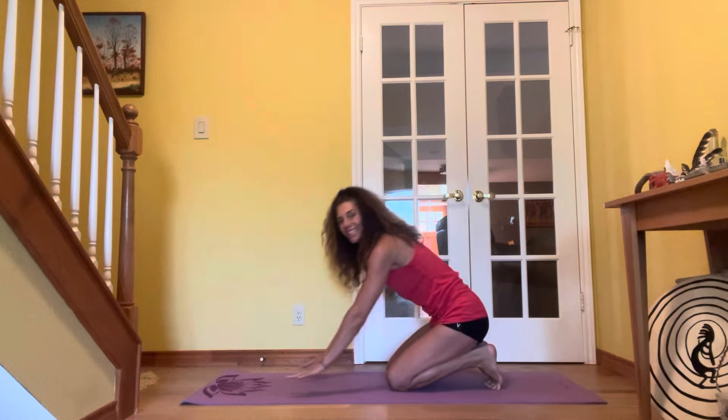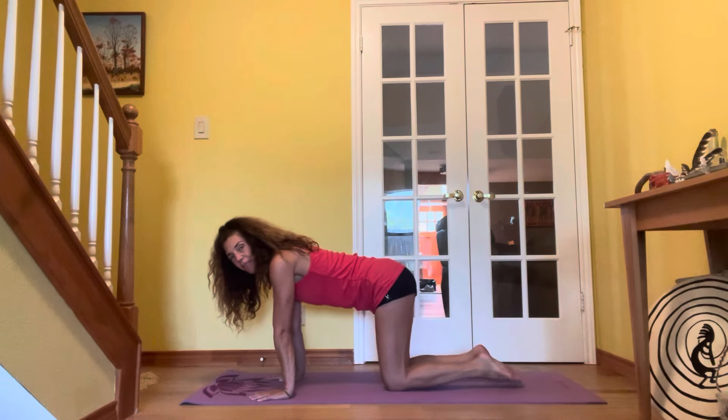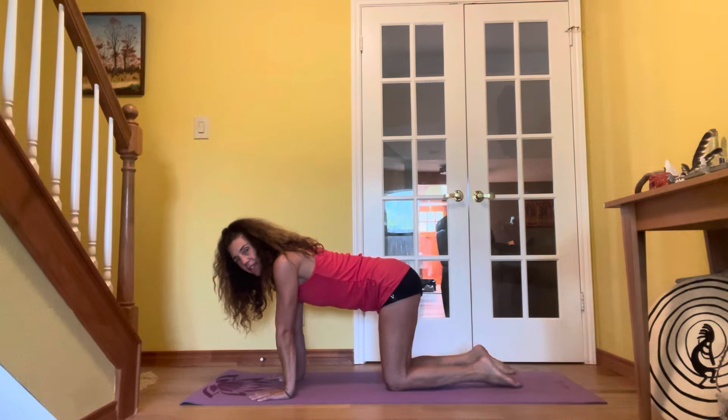Take a few breaths here. Inhale through the nose. Exhale, feel the energy sinking towards the earth. One more breath. Exhale. Come back to hands and knees, point the toes and tuck the feet up.